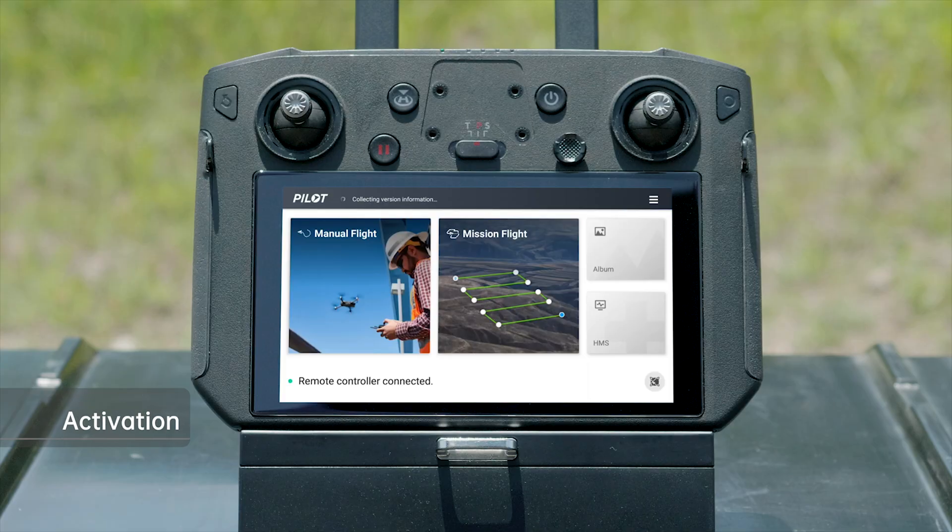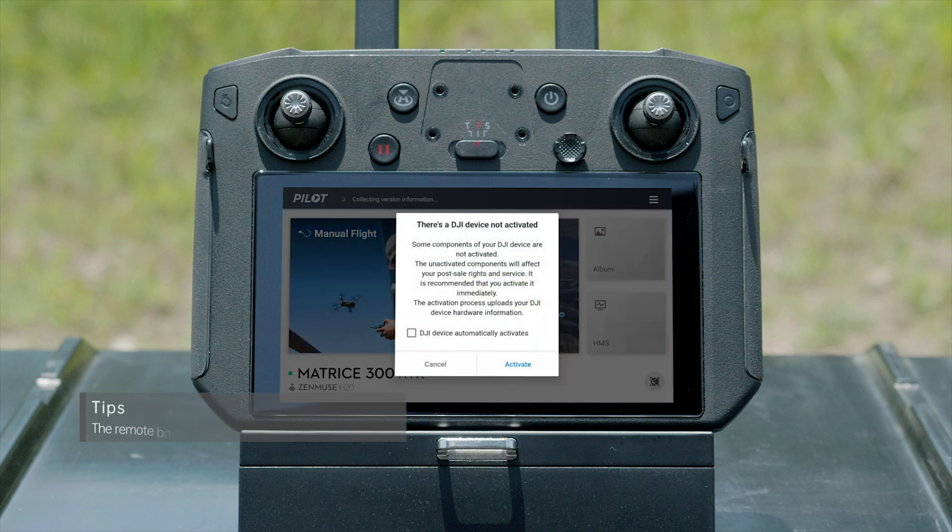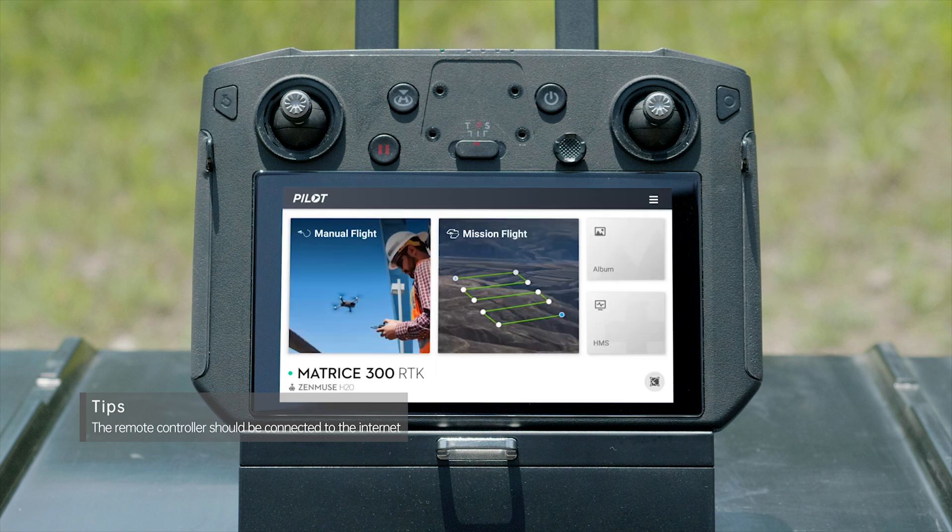Activation is required before first use of DRTK2 Mobile Station. After the aircraft is successfully linked with the mobile station, a prompt reading 'There's a DJI device not activated' will be displayed in the app. Tap Activate and the mobile station is ready to use.